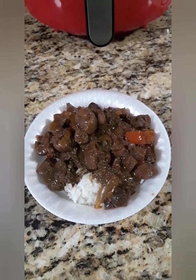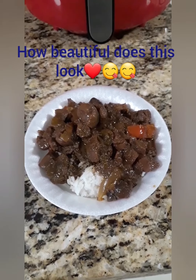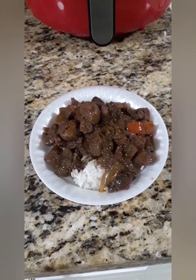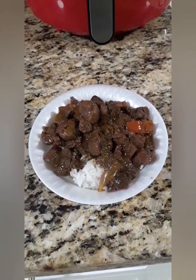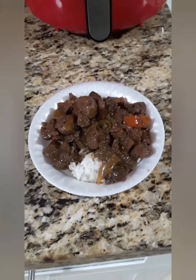This is kidney with white rice. I'm not that hungry today so that's why I have it in a small bowl. Bon appétit! Like, subscribe, and thank you for watching.